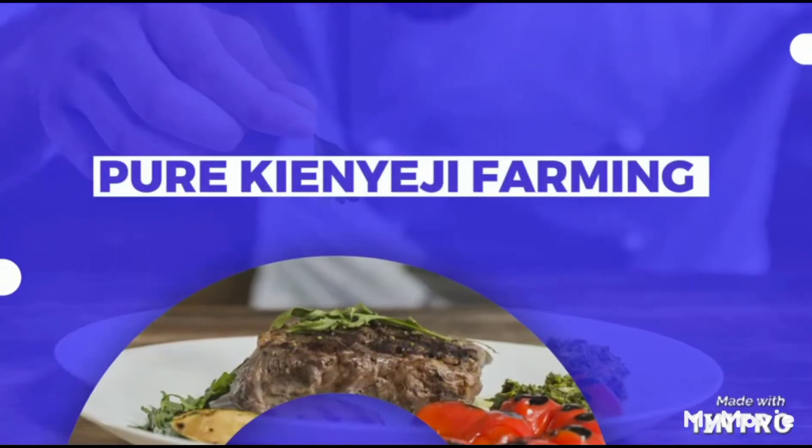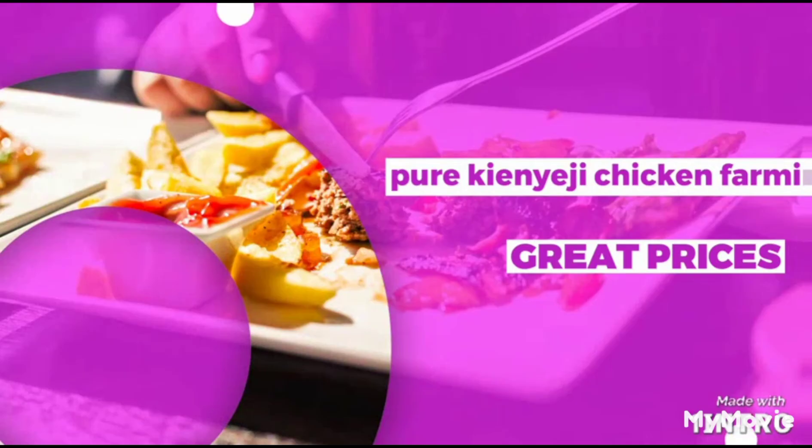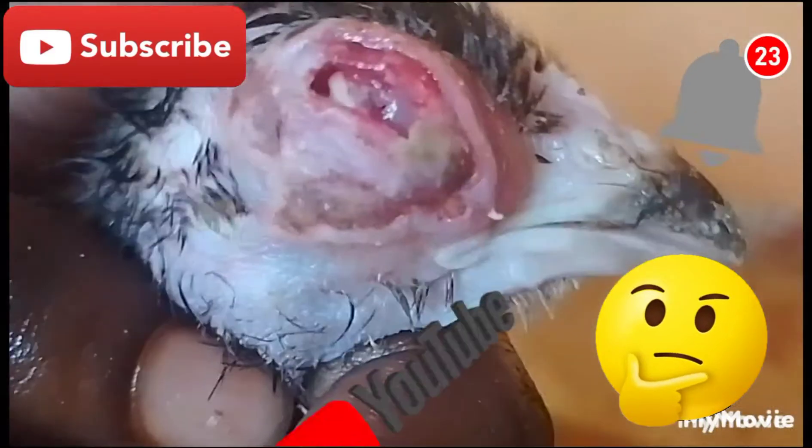Welcome back to In The Unas Kinyidi Chicken Farming. Every week you will always get an educating video, so don't forget to hit the subscribe button and the notification bell.